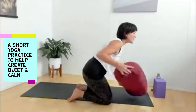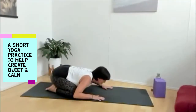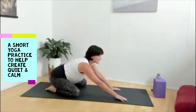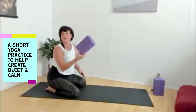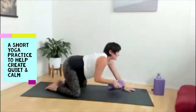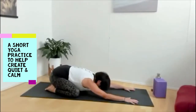Bring yourself into child's pose. You can bring your big toes to touch, take your knees wide, and let the belly rest down onto the thighs. If that gives any discomfort in the knees, place a rolled-up towel or blanket behind the knees. Reach your arms forward in extended child's pose and let the forehead touch the floor. If the forehead doesn't easily touch, place it on a book or block. Feel the breath in the back body, the belly softening, the shoulders softening. Breathe into the space around the sacrum, the lower back, the back of the lungs, the back of the kidneys.